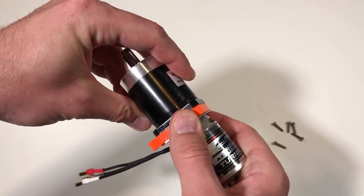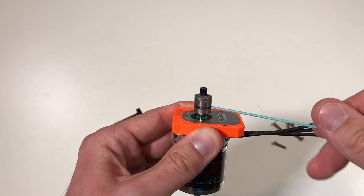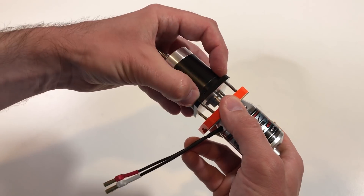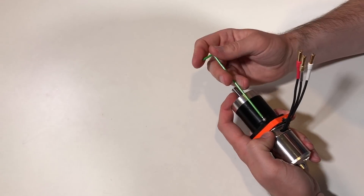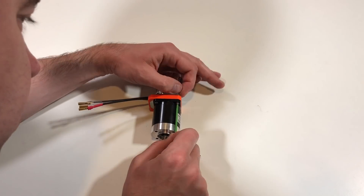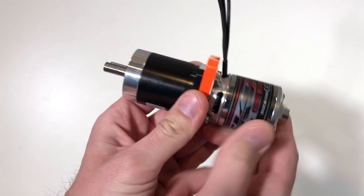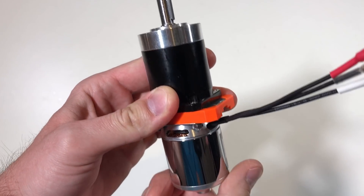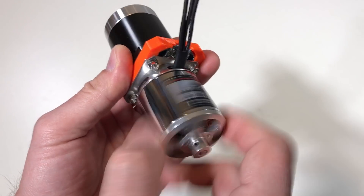Now I can fix the first gear on the shaft of the motor — I just need to make sure it's all the way in. Let's put all these together. Now I need to put the nuts and the main assembly will be finished. Here is the assembled actuator: reducer, encoder, and motor. Everything looks fine, and when I rotate the motor the output shaft also rotates.